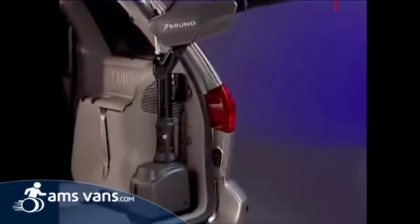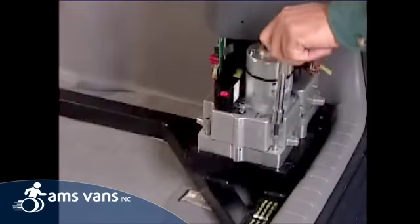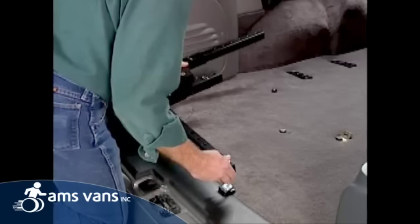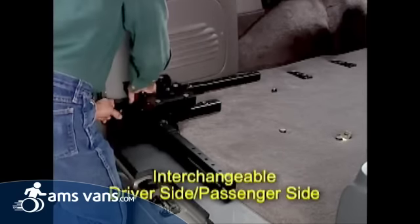All great structures are built from the ground up, and the Curbsider is no exception. Over 300 custom sub bases ensure the best mounting location based on specific vehicle integrity. The unique adjustable sub base not only provides flexibility to work around any mounting obstacle but is interchangeable between the driver and passenger side.